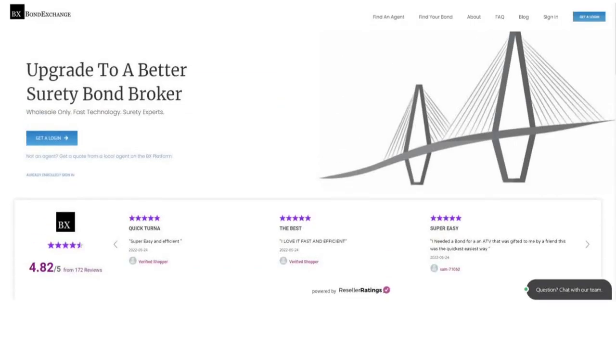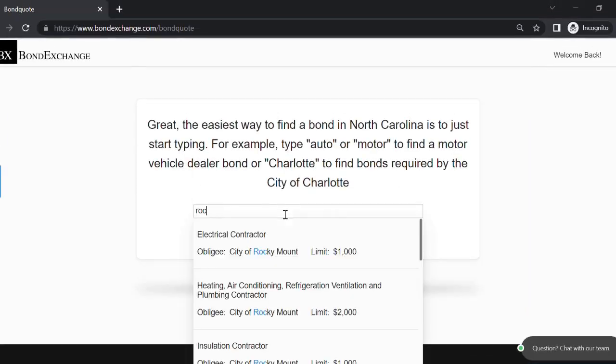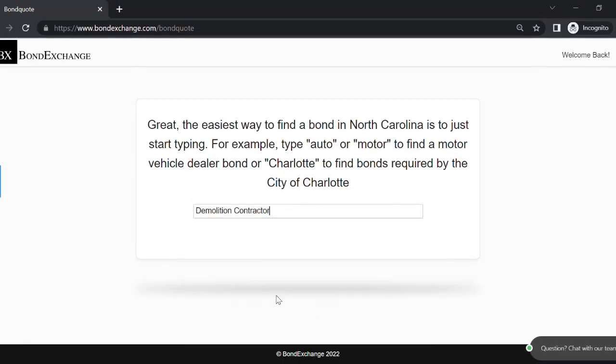Bond Exchange makes obtaining surety bonds easy. Insurance agents need to simply log into their accounts and search our database to find their bonds.